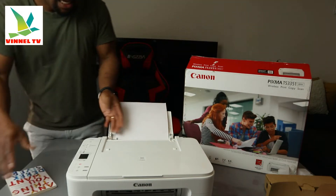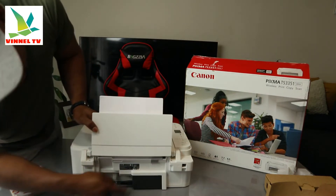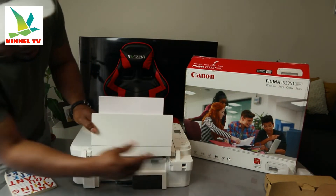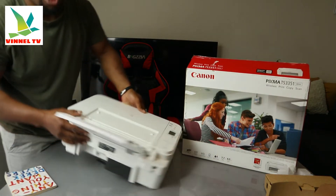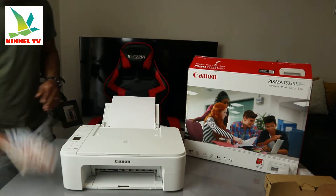From the back we have the power cable — a 3-pin power cable is right here. The USB cable goes here, and the paper we have here is A4 paper. Going to turn this printer around.